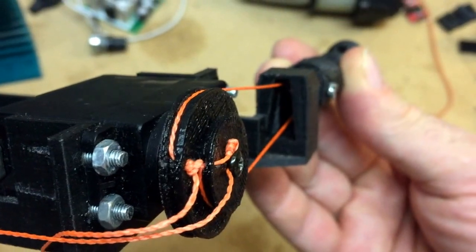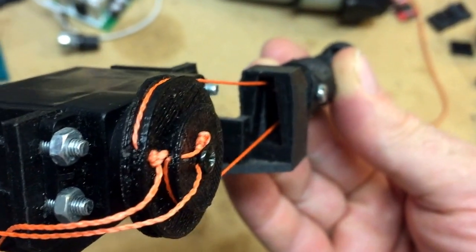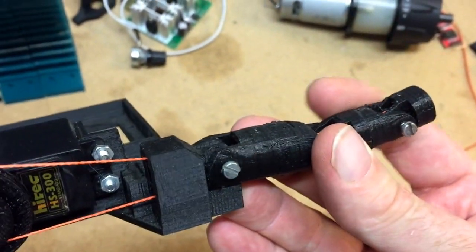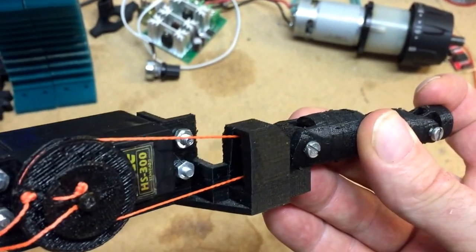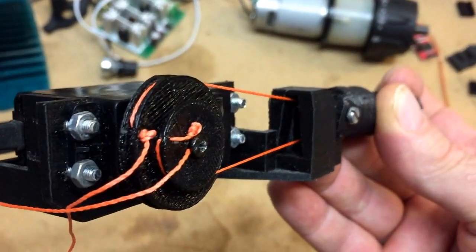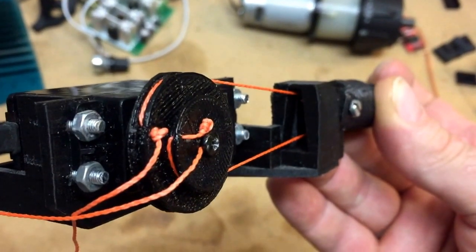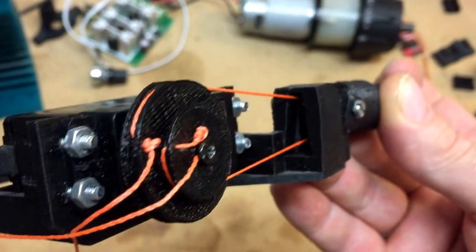I try to have the servo in a zero position, then I stretch the upper line — the one that will close the finger. You hold the finger open and turn the pulley when it's detached from the servo arm until it's stretched, then you connect it to the servo arm.